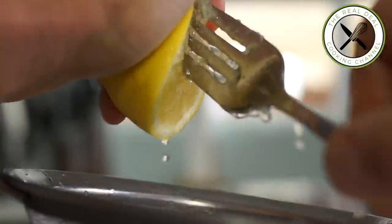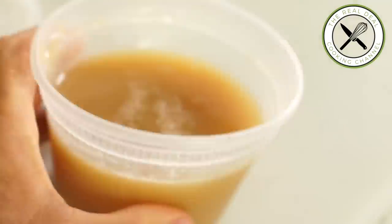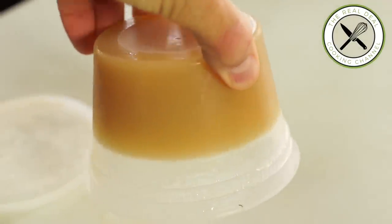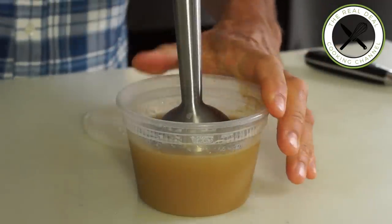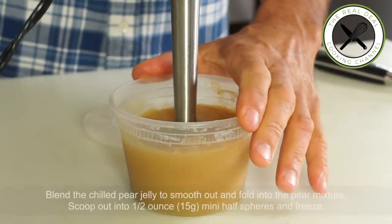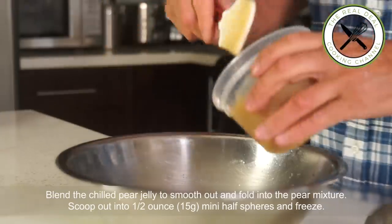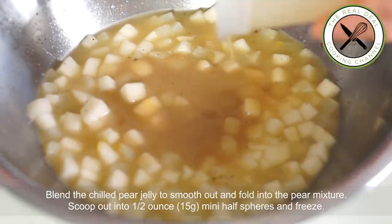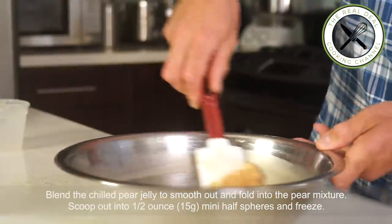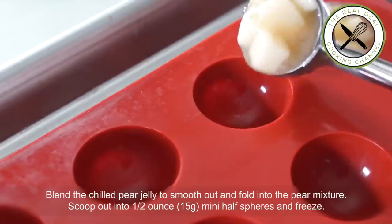Here is the pear jelly we made just a few hours ago using the pear juice and agar agar. I'm going to smooth it out and mix with my pear mixture, as we did for the apple and cherry shaped dessert — you want to follow the same principle. The insert is there to balance things out.